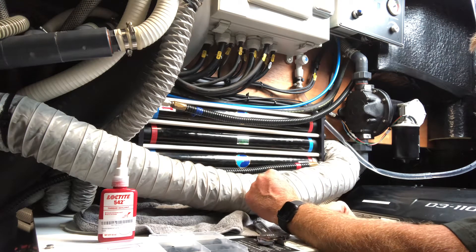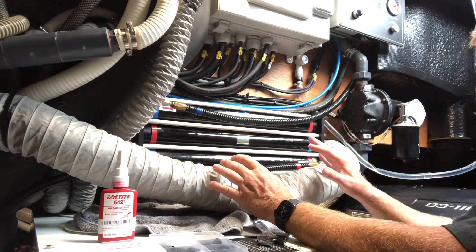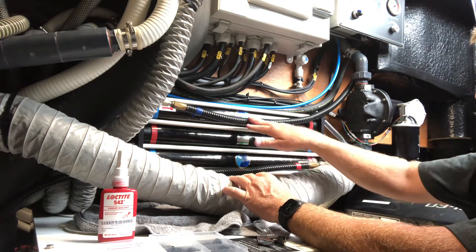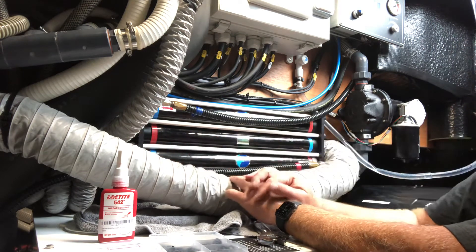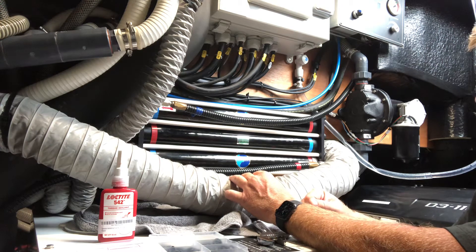The desalinator membranes are reassembled in the chassis, everything hooked up — the high pressure feed, the two saltwater lines, and the freshwater manifold with the gray fittings. I've tested it, it works, there are no leaks, and it's making good water.